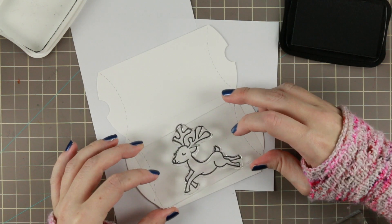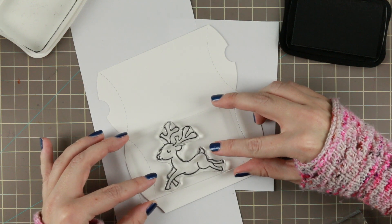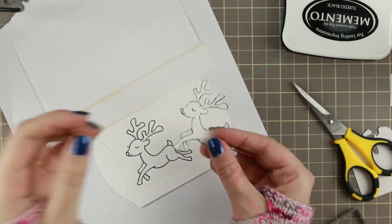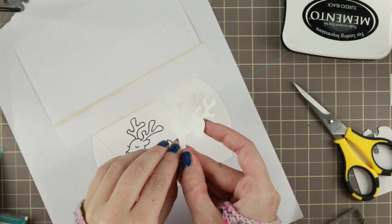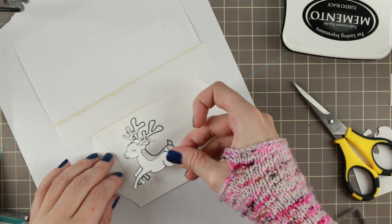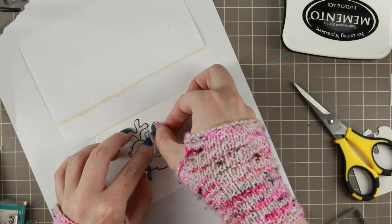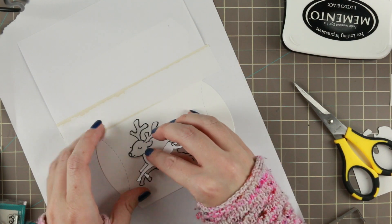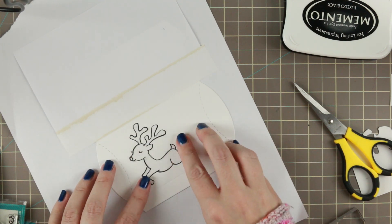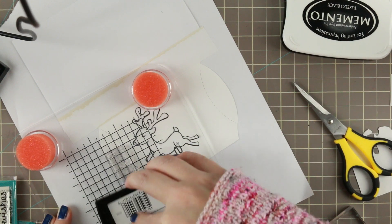First I'm stamping this cute little reindeer in some Memento Tuxedo Black. I'm putting him a little bit to the edge because I kind of wanted to have a sentiment on the box, but I ended up not having a sentiment on the box, which was totally okay. Then I made a little mask — I stamped the reindeer onto some Simon Says Stamp masking paper and then fussy cut it all out. When you're making masks and the stamps have a wider ink line, you can cut in the middle of that ink line and get a very good mask.